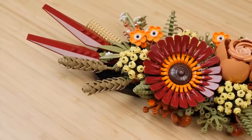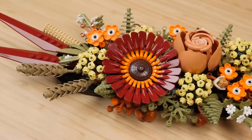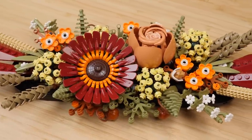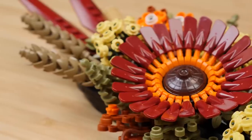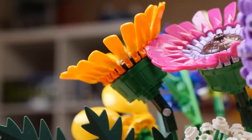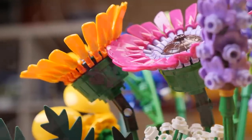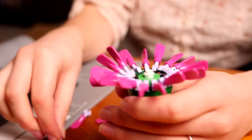For MOC builders, this is the ultimate parts pack. There is so much delightful olive green, dark orange, and dark tan — a lot of these pieces we've never seen in these colors before. We're getting the paddle element for the first time in dark red. It's also showing up in the Wildflower Bouquet set in bright light orange and magenta for the first time. In the past, it's only shown up in light bluish gray, red, and yellow — so that's three new colors in two sets.